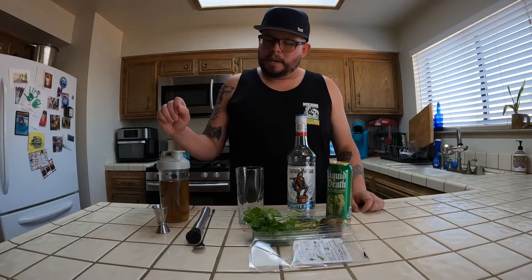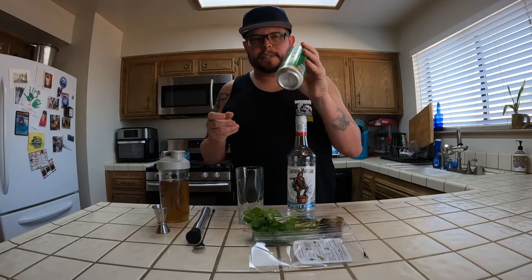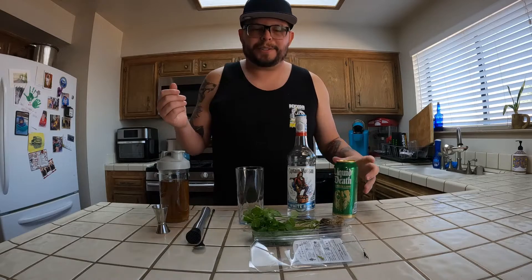Today I'm going to be doing a mojito, but a little bit different. As you can see, this is Captain Morgan's white rum — not Bacardi white rum like most will use. I have my one-to-one simple syrup, some mint, and I'm going to be using Liquid Death Severed Lime, which is a lime-flavored sparkling water, sort of like club soda. We're going to see how it turns out.